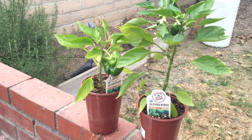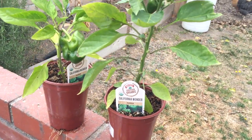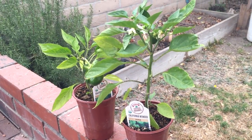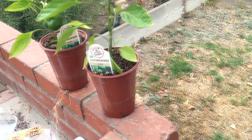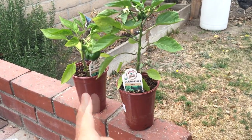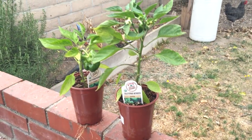Hey everyone, Matt here, Home Farm Ideas. Today I'm going to be planting out some California Wonder bell peppers, and I'm actually going to be putting them in my aquaponic system. I've already had the pot sitting in the aquaponic system and the roots started to take. So I'm going to show you how I take off all the soil and then put them in my AP system.